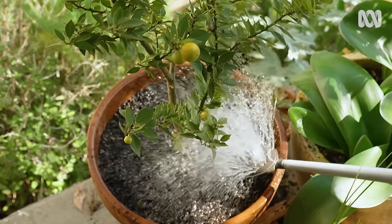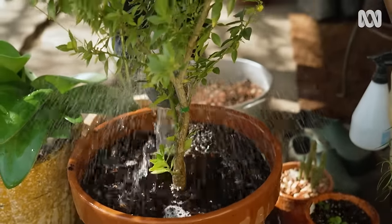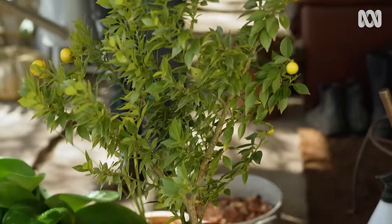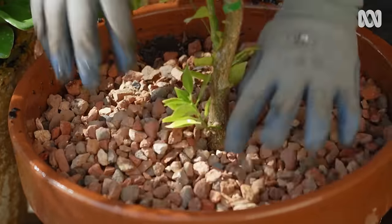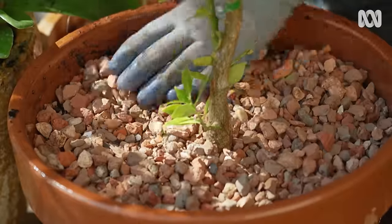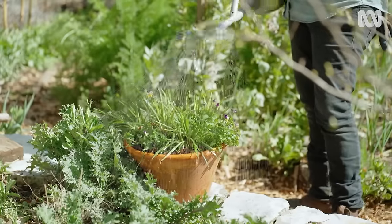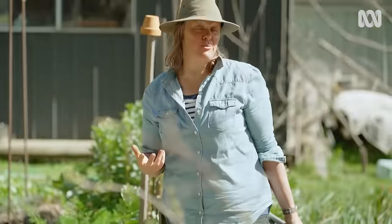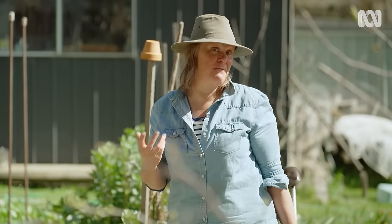Top dressing with a bit of compost, worm castings, or leaf mould is also great, as it washes into the mix and gives it a boost. Then put a bit of mulch on top to keep the goodness in. It's really important to water well when you fertilise. A weak liquid feed regularly is a great way to push growth along, so it's great for flowering displays or any of your potted vegetables.